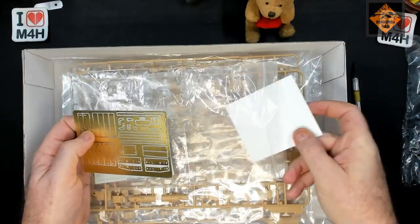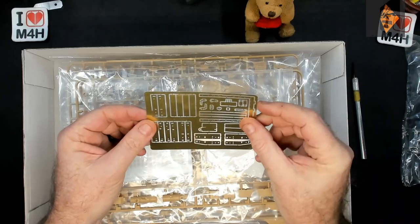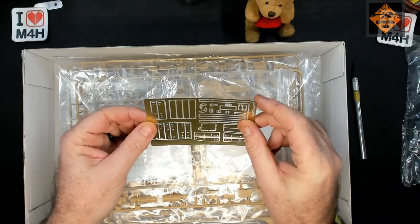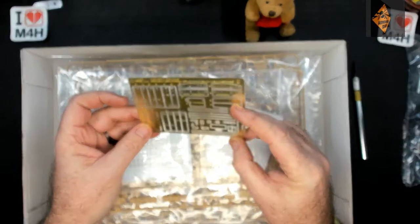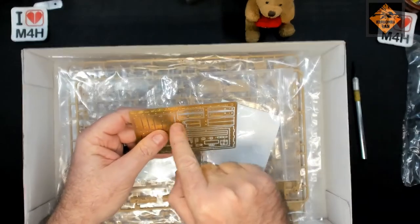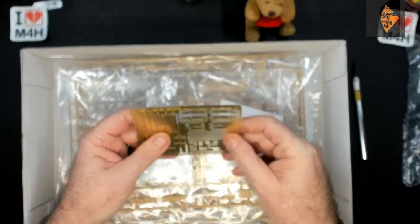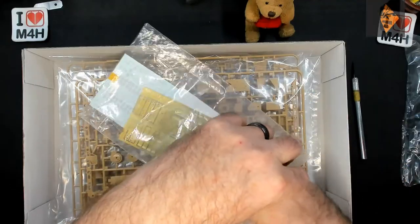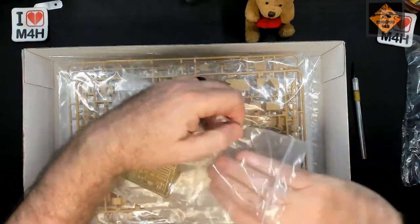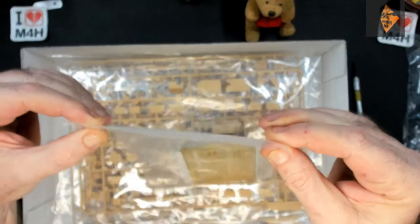Backing card. The one thing I like about this is that this PE is covered in plastic on both sides, so you can peel one side off, leave the other side on, cut your bits and they won't go ping like mine always do. You've seen them go boing.